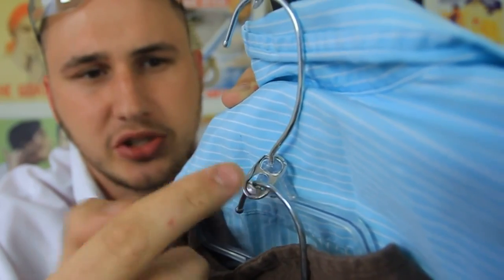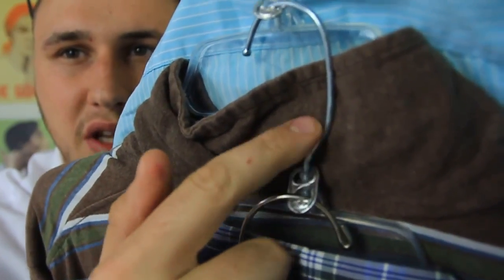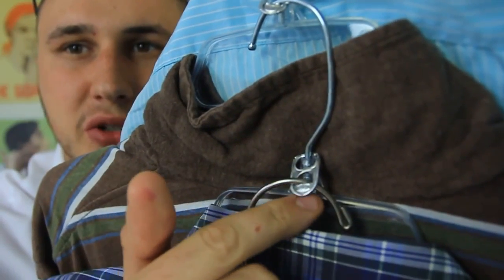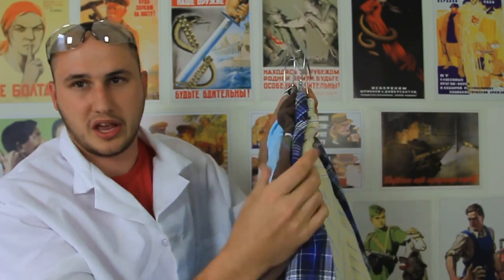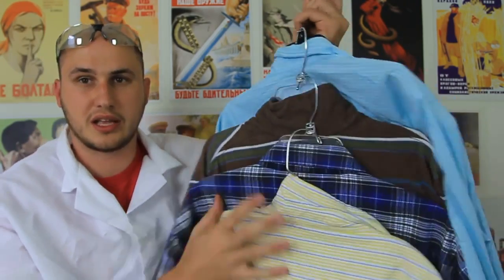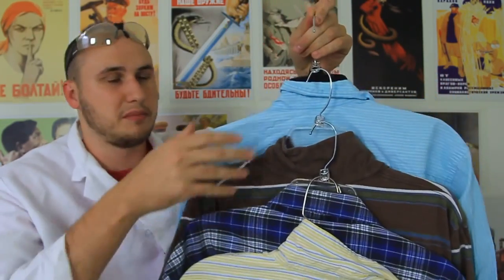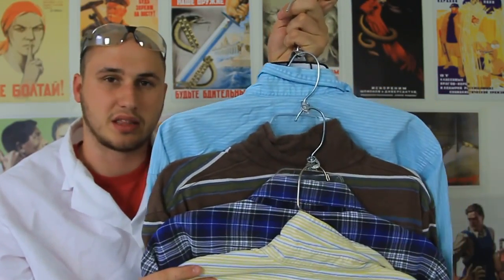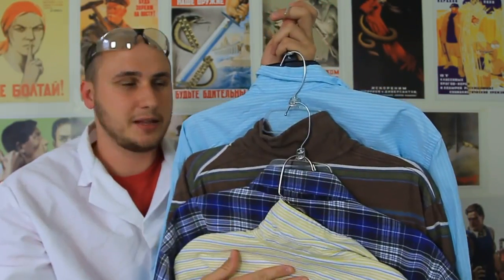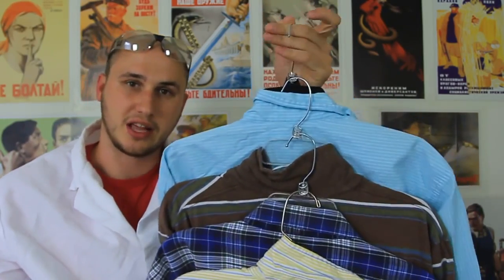Use soda pop tab openers to organize your closet. Put one hole through one hanger and the second hole through the next hanger. Stacking hangers normally takes up more space because they're thicker. But doing it with the soda tab links them together and takes up less space. If you do all of them this way, you'll have much more room in your closet because they're less thick and you can hang a lot more.